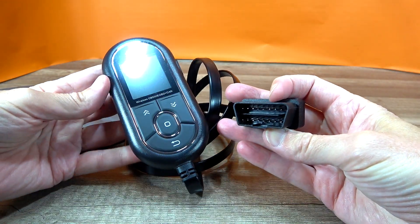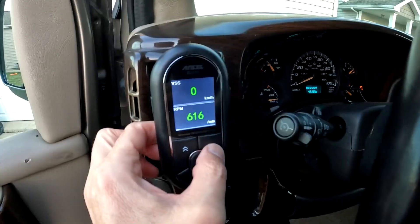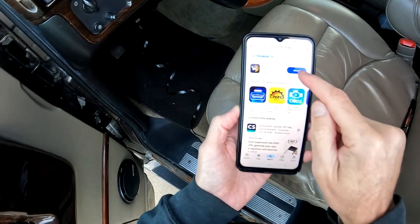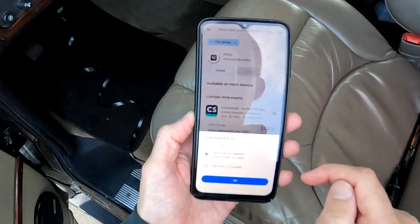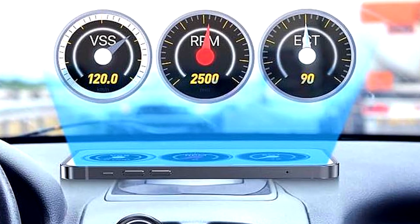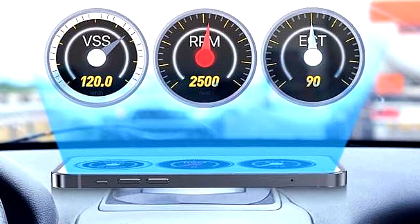It is advertised as a 3-in-1 OBD2 scanner tool, meaning you can use the smaller handheld device, you can download an app on your cell phone and Bluetooth into this device, or it can be set up as a heads-up display to project your cell phone onto the vehicle windshield.